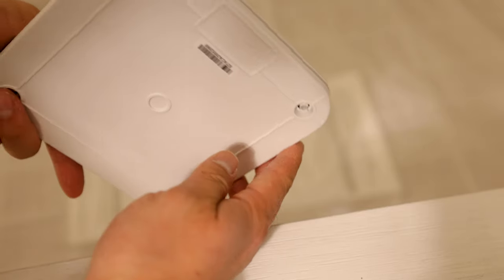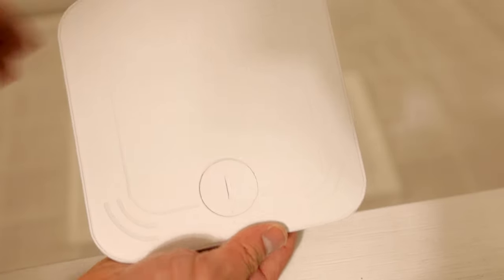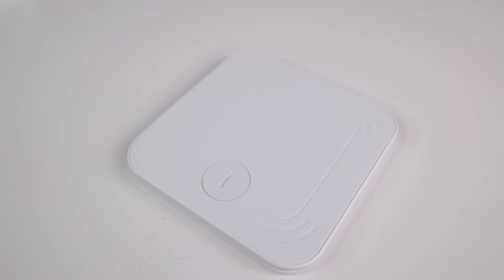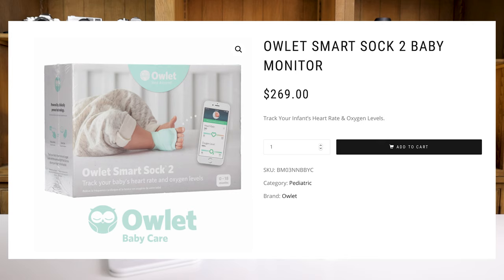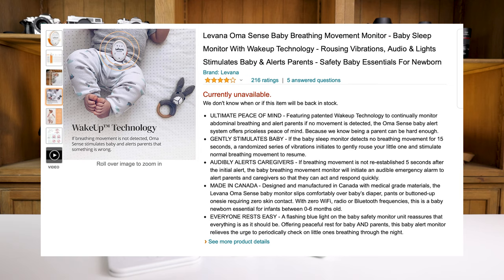Currently, this is the only product on the market that monitors your baby's breathing with a sensor pad underneath the mattress. The great thing is there's nothing to obscure your baby, nothing they have to turn on or strap on. There are other products where you can strap something to their ankle or clip something to their diaper.